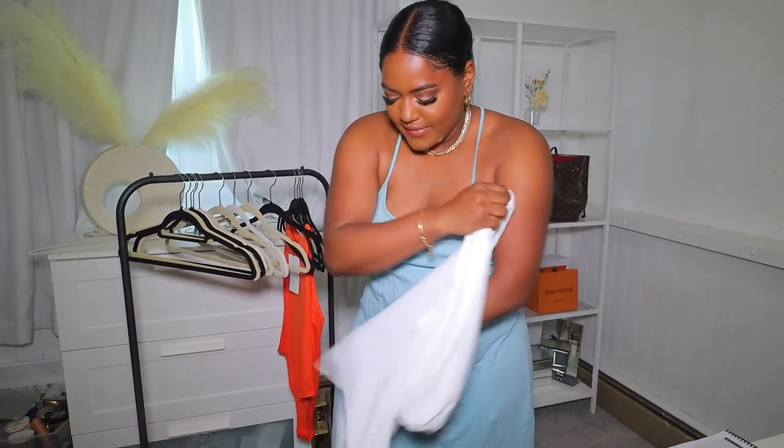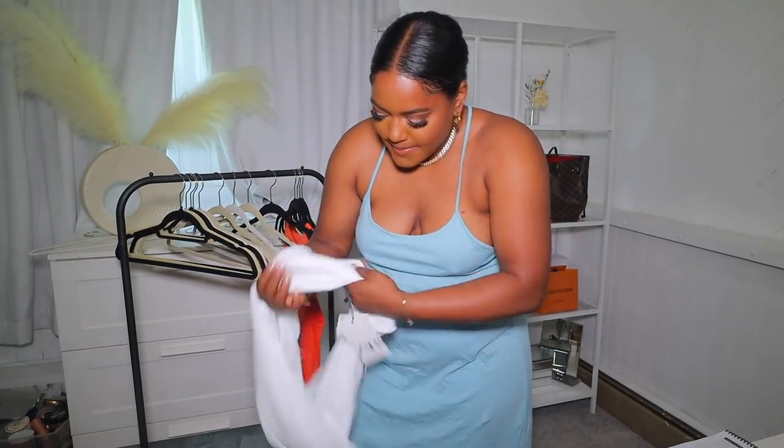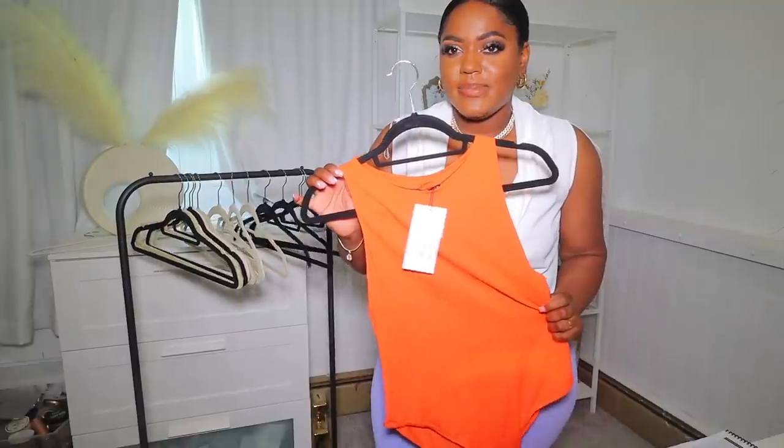Next I'm going to show you guys this top — I was really excited for it. This is a cowl neck top, so the neckline drapes like this. You can wear it with jeans — mom jeans or skinny jeans — and it just fits really nicely.